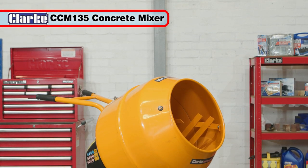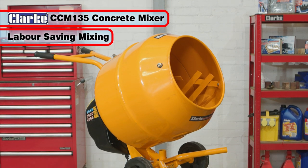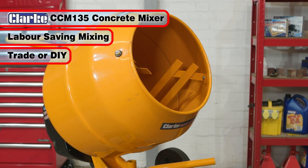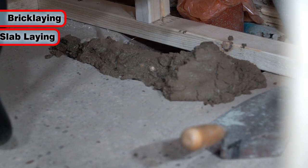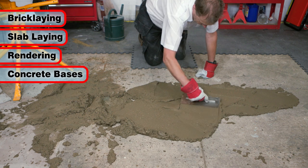The Clark CCM135 Concrete Mixer makes easy work and labor-saving time of mixing sand, ballast and cement for both the trade and DIY. It's great for many projects including brick laying, slab laying, rendering, concrete bases for patios and sheds and more.